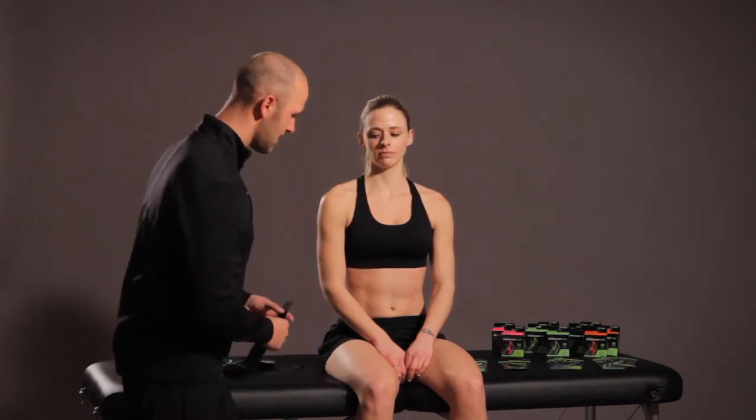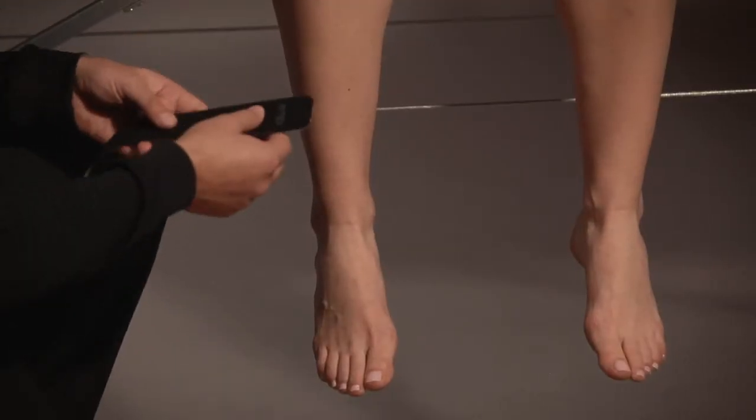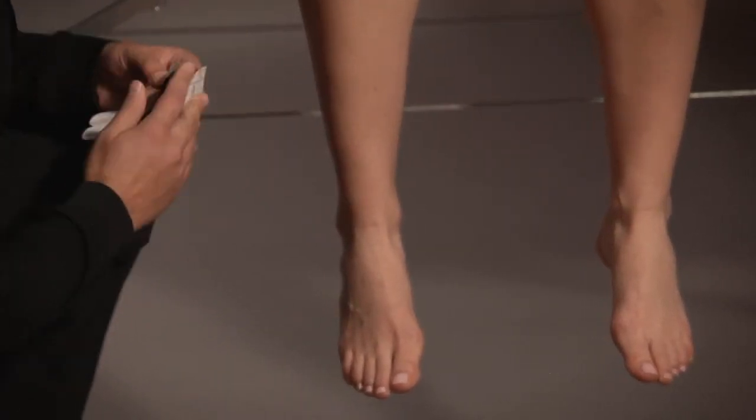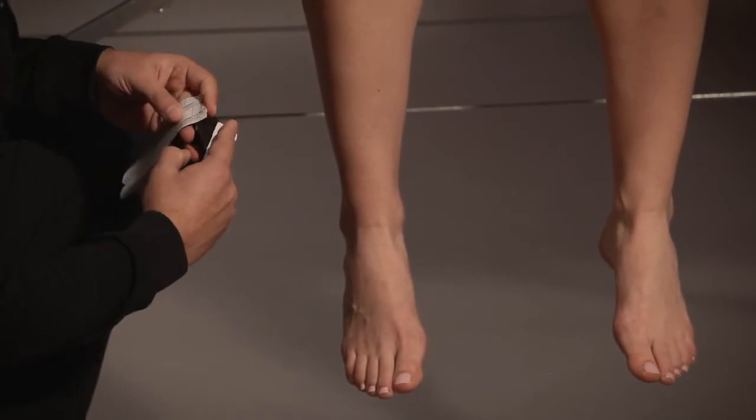To start, we're going to position our athlete sitting on the table. You're going to take your first 10-inch P-TEX quick strip and rip the tape in the middle, then peel the backing off.